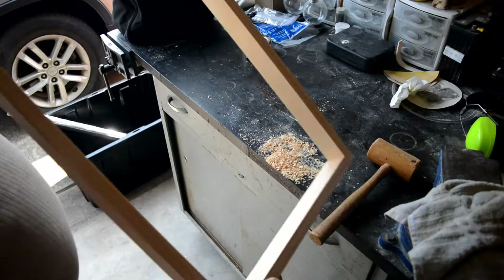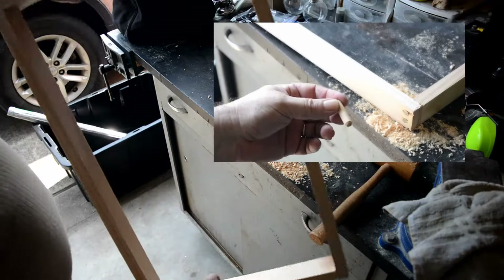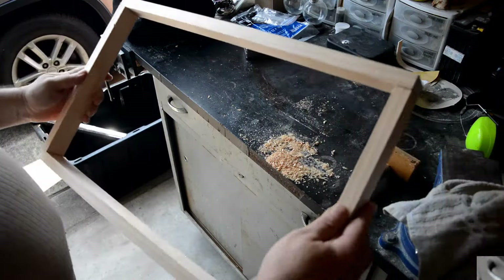Here we are with our finished frame. All four corners are pegged. Here's what the peg looks like — you can buy these packages. They're 3/8 by an inch and a half long.